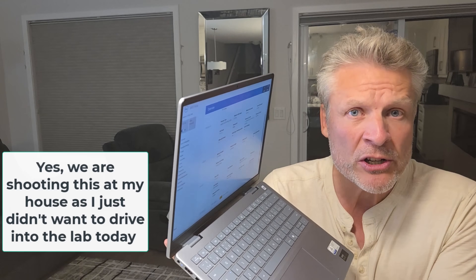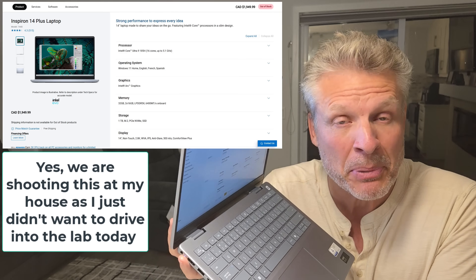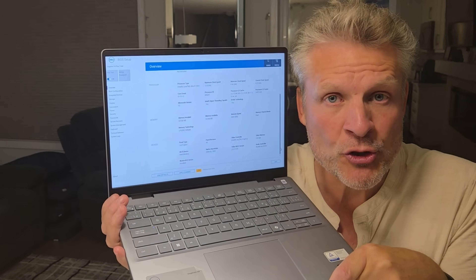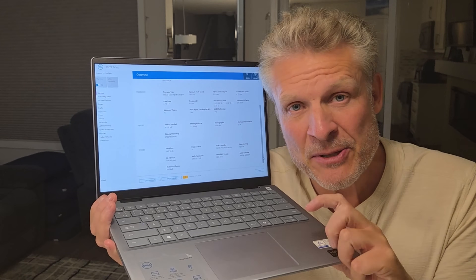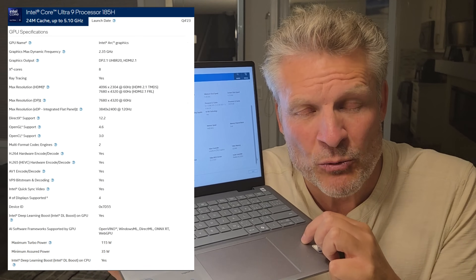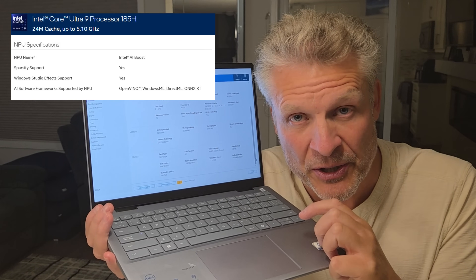Good day and welcome to the channel. In this short video we are going to provide a review of and a disassembly of the Dell Latitude 14 Plus 7440. This is effectively Dell's mid-grade laptop, but when I say mid-grade, this has some pretty high-end specs. This particular model has 32 gig of RAM and it's rocking the Core Ultra i9-185H — the first generation of Intel CPUs with an NPU, the neural processor unit.